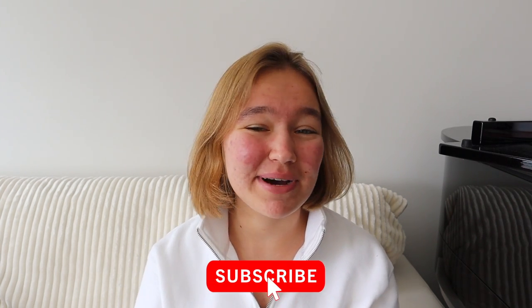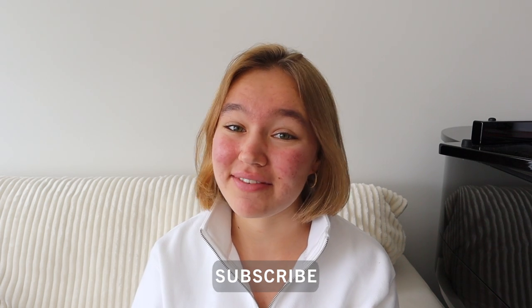Hey guys, it's Maria. Welcome back to my channel. If you're new, hi — you might want to subscribe because I post videos every single Thursday and you don't want to miss them. A lot of you guys have been asking for a setup video since I got a bunch of new equipment these past few weeks. I'm going to show you how I set up my overhead view of the keyboard and how I film all my videos. So let's get into it.